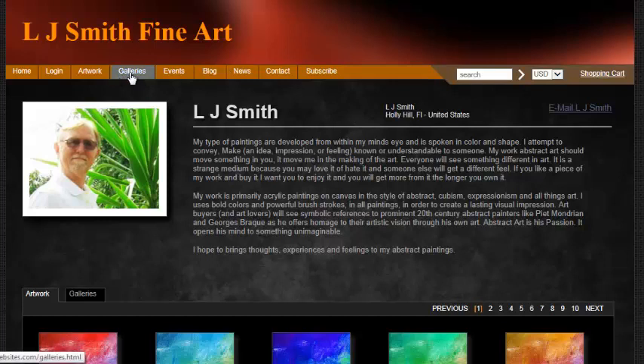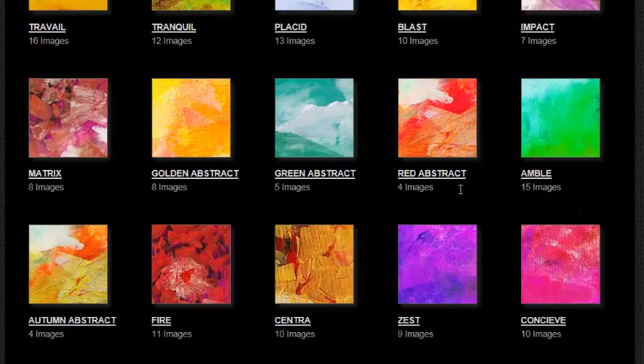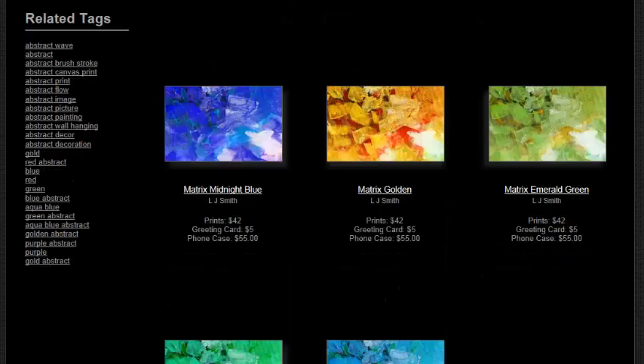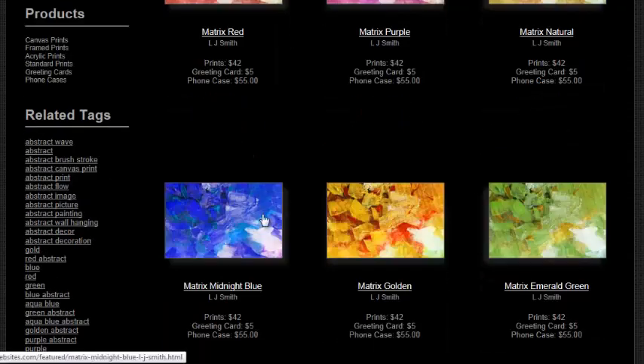Let's go to the gallery. Let's choose a different design — let's go with matrix. You can see all the matrix designs here. So let's choose this midnight blue.